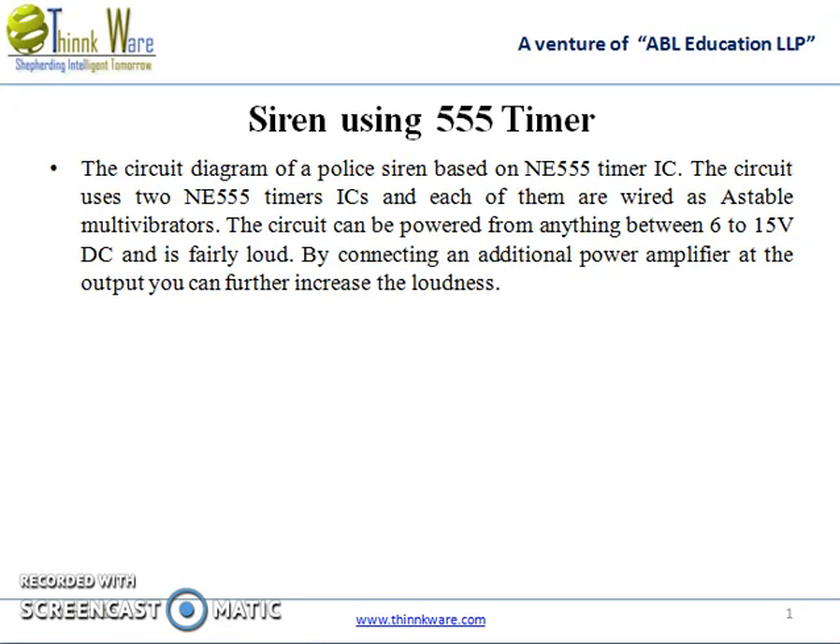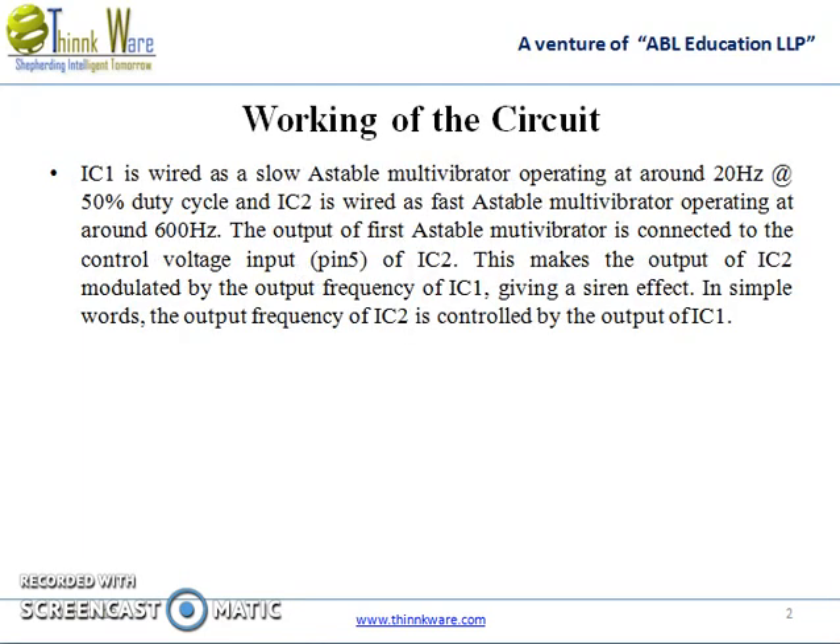By connecting an additional power amplifier, the loudness further increases. The working of the circuit: IC1 is wired as a slow astable multivibrator operating at around 20 Hz, 50% duty cycle, and IC2 is wired as a fast astable multivibrator operating at 600 Hz.